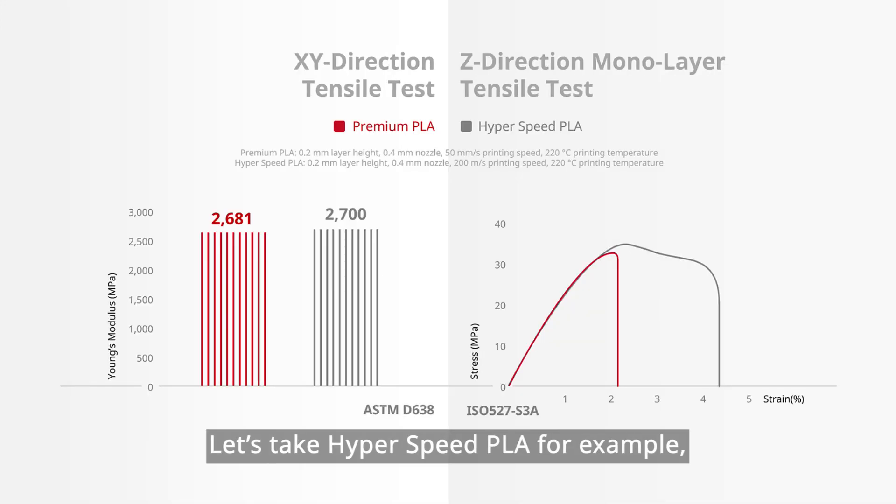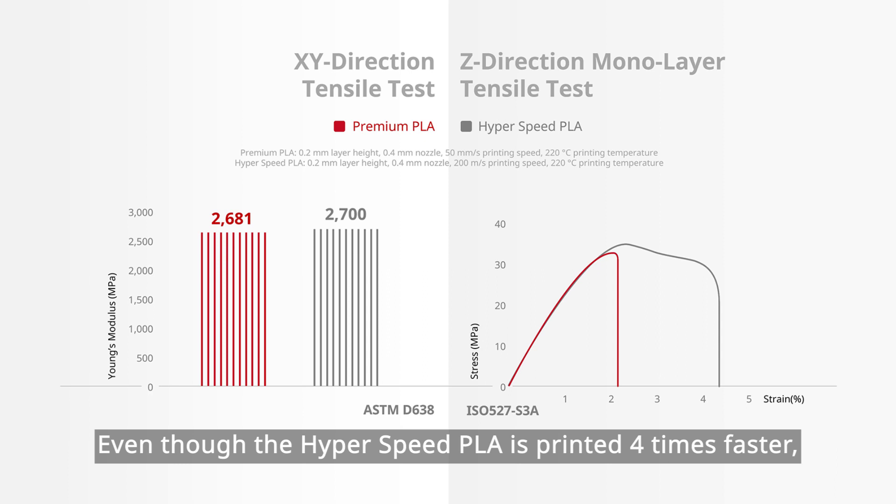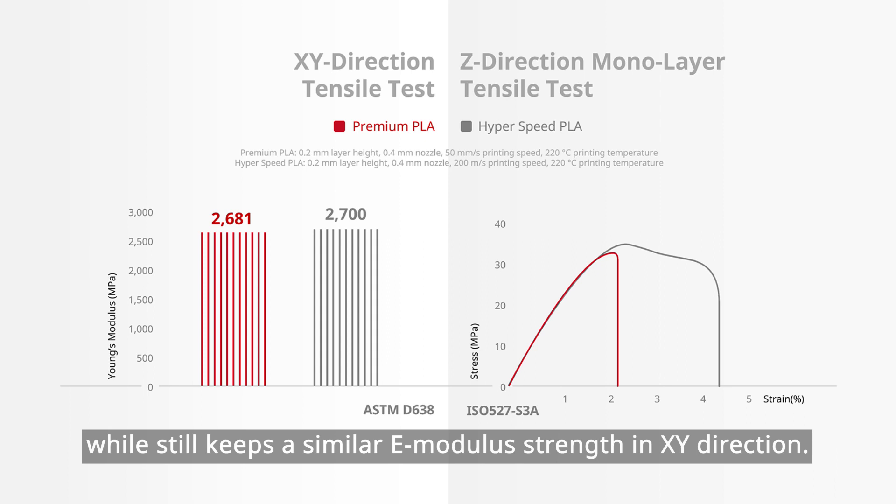Let's take hyperspeed PLA for example. As seen from the diagram, comparing to standard PLA printing, even though the hyperspeed PLA is printed four times faster, it improves the Z-direction strength by 20% and doubles the Z-direction toughness, while still keeping a similar elastic modulus strength in the X and Y direction.